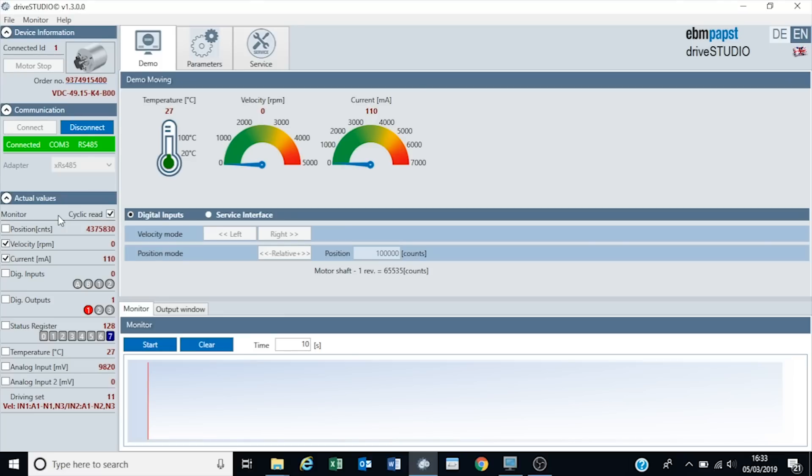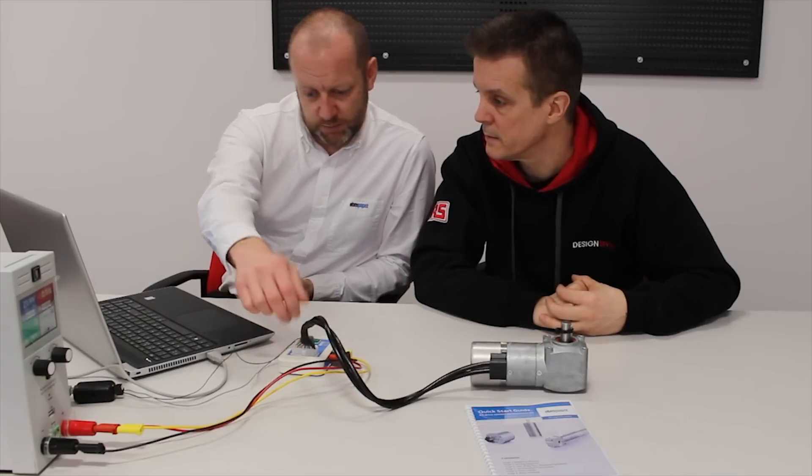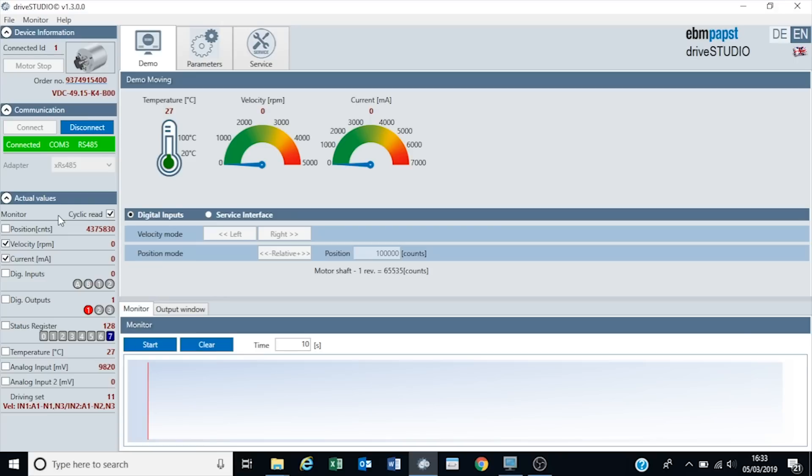In simple terms we have the position of the motor - it has an absolute resolution encoder so we know exactly the position. We can start monitoring speed, current draw, digital inputs, digital outputs. We've also got the status register, which is basically the error code, so we can see what's happening if there are any problems. We've got the temperature of the motor and the 0-10 volt input. It also tells me the mode that the motor is in.